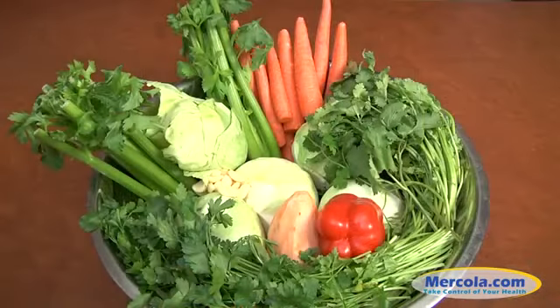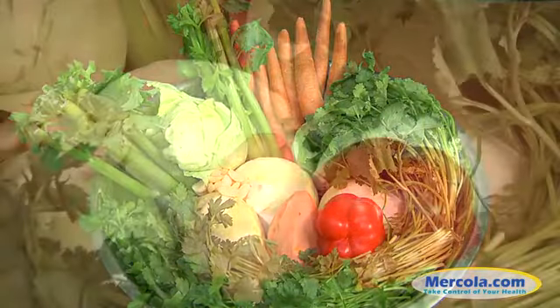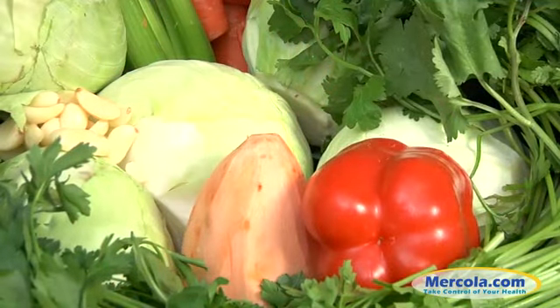Fermented vegetables offer many health benefits, but one of the greatest is they can provide you with vitamin K2, and fermented vegetables are one of the few really good sources of K2.